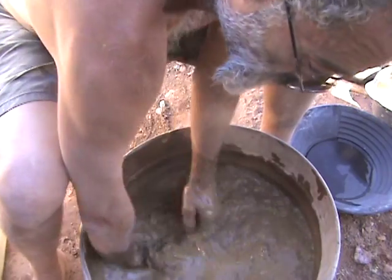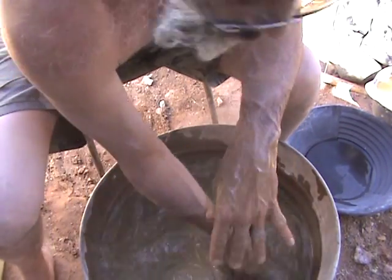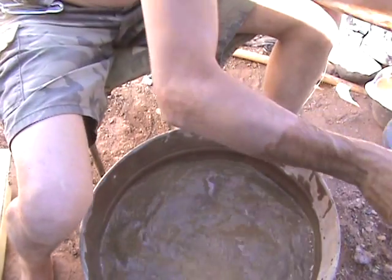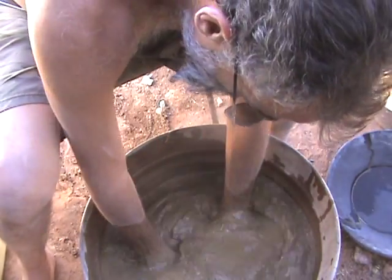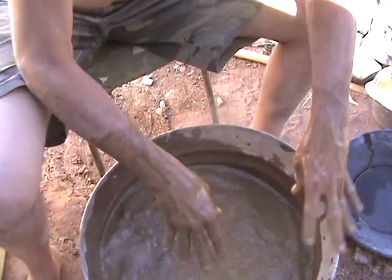I'm going to spin this around — like a centrifuge. So we're going to expect all the gold to go to the center. I'm going to stop the flow of water, stopping the flow of water and mixing it up. I'm waiting a couple of seconds.